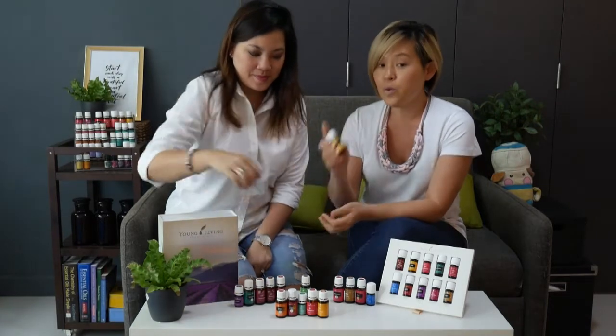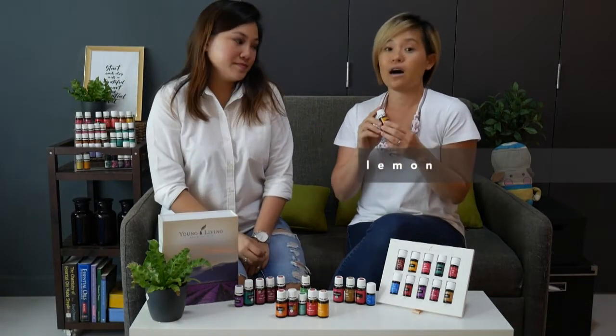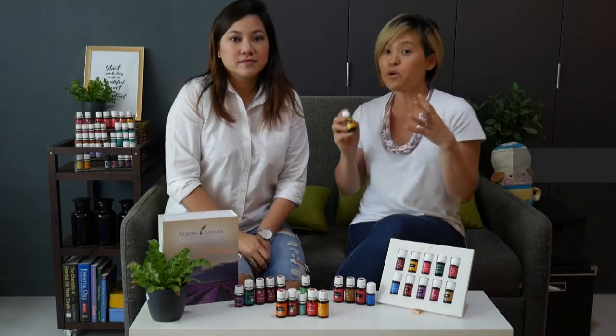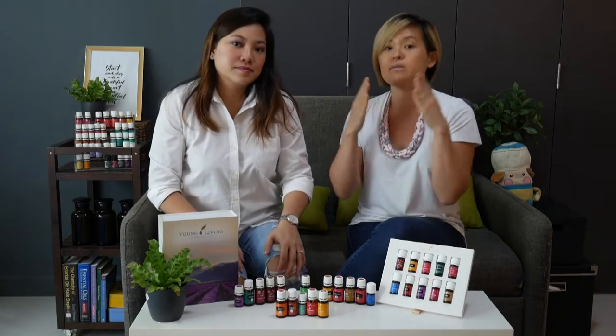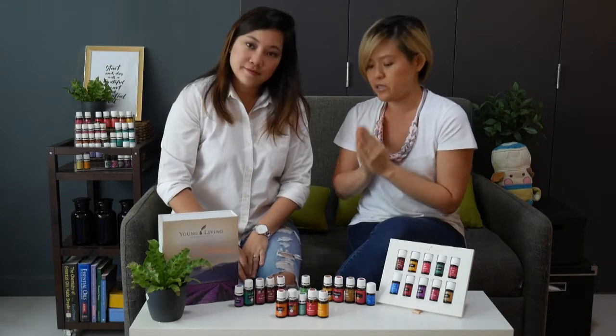Next we have lemon essential oil. Lemon essential oil is a great and very economical oil to diffuse in the home because it really purifies and uplifts the mood. There have even been studies showing that as you diffuse and inhale it, it really sharpens the mind and allows somebody to focus. So that's a really good focus oil.